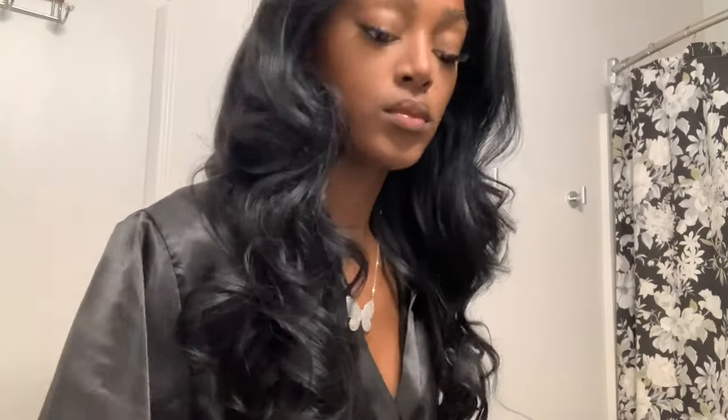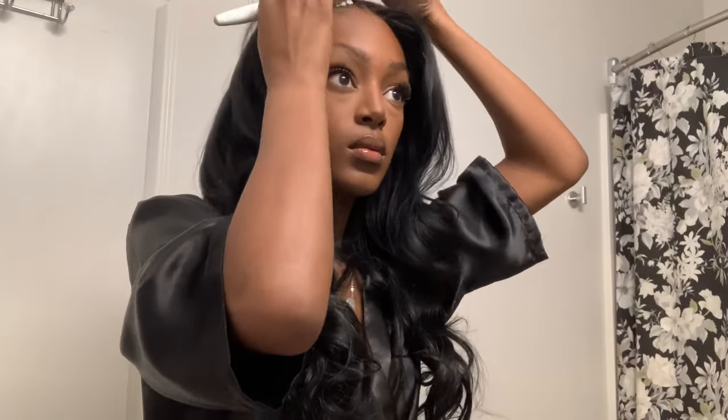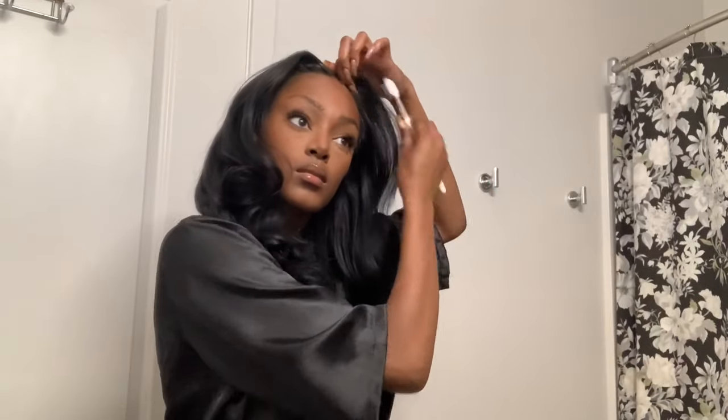Next, I'm going to go in with some oil and put that all over my hair, running it through all the strands to make sure my hair is nice and shiny — that really just pulls the look together. Then I'm going to go ahead with some edge control. I use Hicks, and this is just to make sure I don't have any flyaways at my part. I don't do baby hairs, but I like to make sure that everything is nice and sleek.